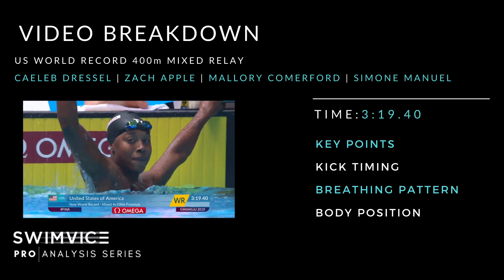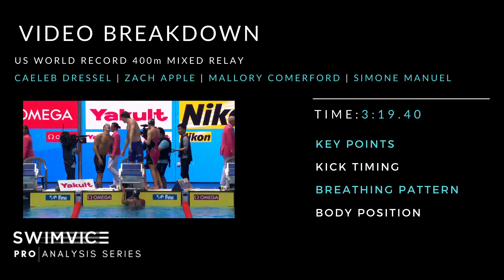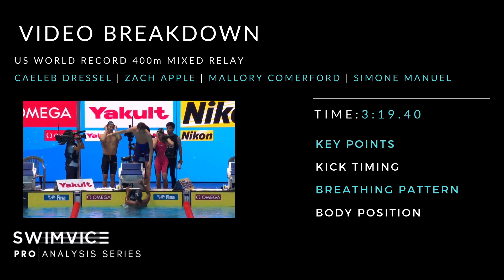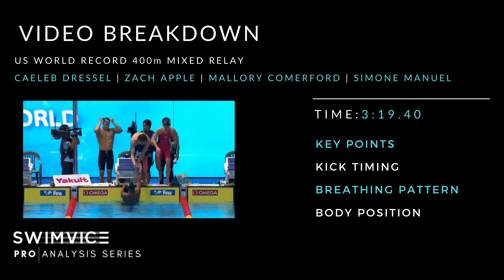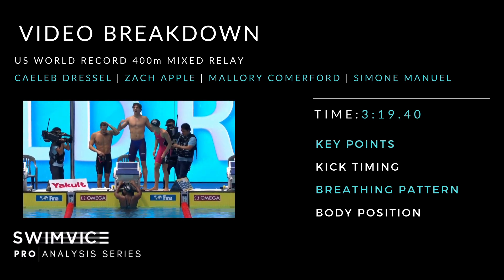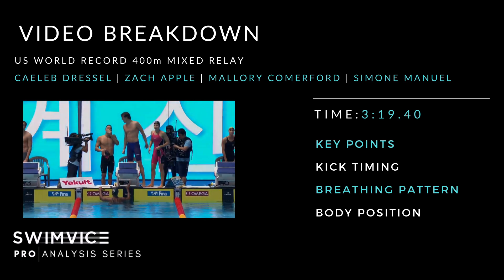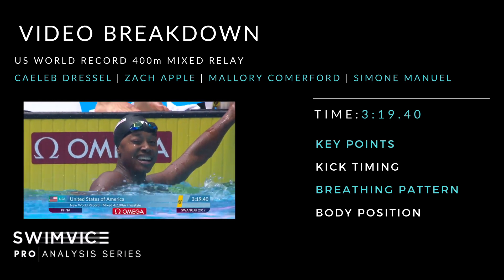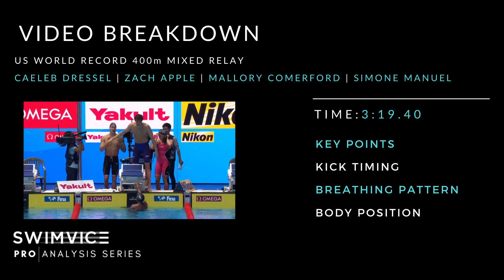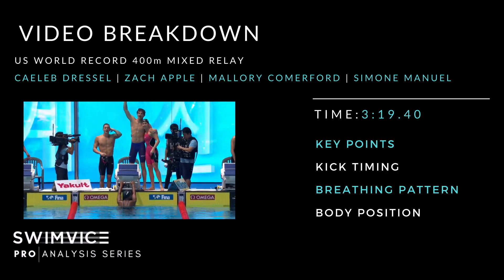Welcome back to this episode of the Swim Vice Pro Analysis Swim Series. The entire video is underwater, so you get to see each athlete in their own way and see how their technique is both similar and unique based on their particular leg of the race. Key focus areas will be kick timing, breathing pattern, and body position, covering both similarities and differences between each athlete.